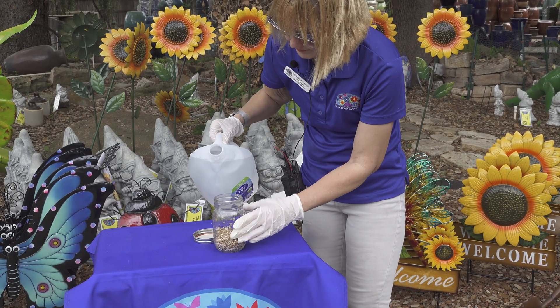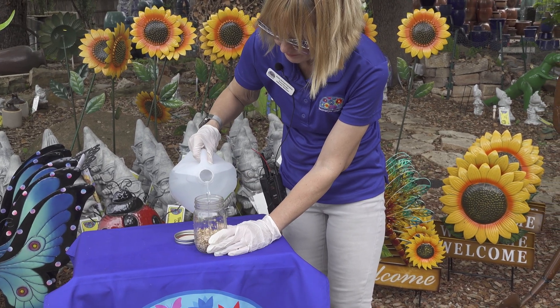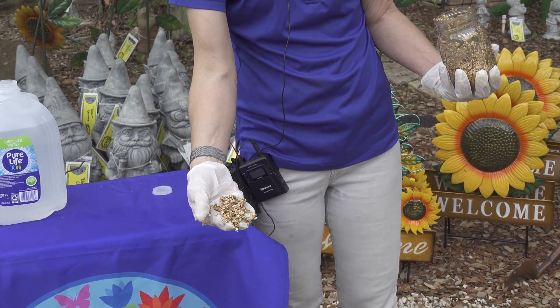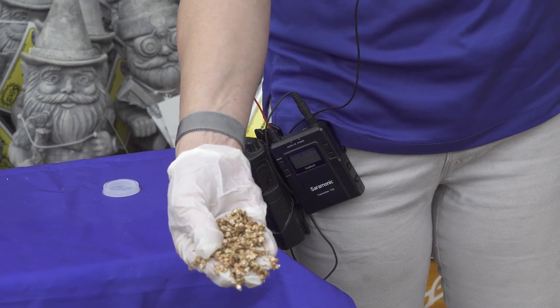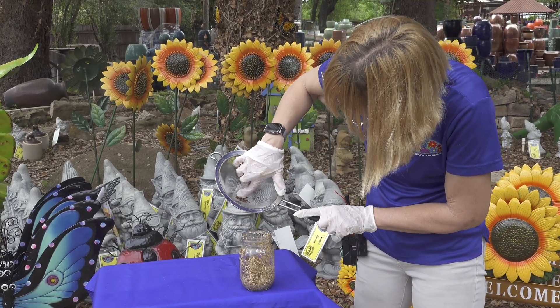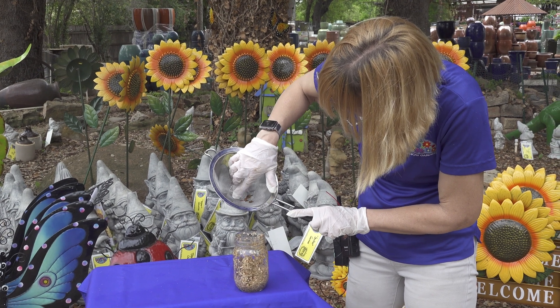Moisten vermiculite with distilled water. You want the mixture moist but not dripping — it should resemble used coffee grounds. Mix the rinsed seeds into the vermiculite using your gloved hands.